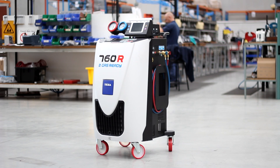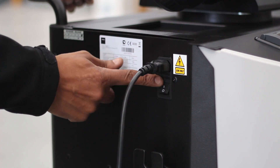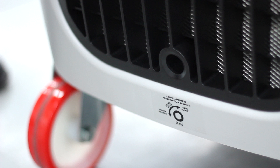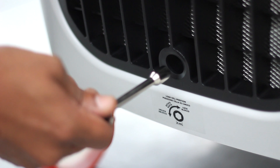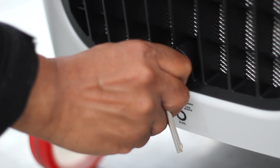We're going to begin by plugging the CONFORT in and switching it on. Once this is done, we can go ahead and unlock the scale. The scale is locked to prevent damage during transportation. Unlocking it is as simple as a quick anti-clockwise twist using the tool provided.